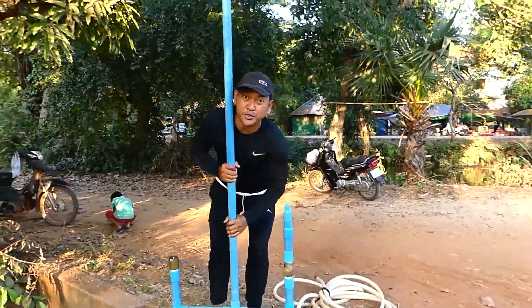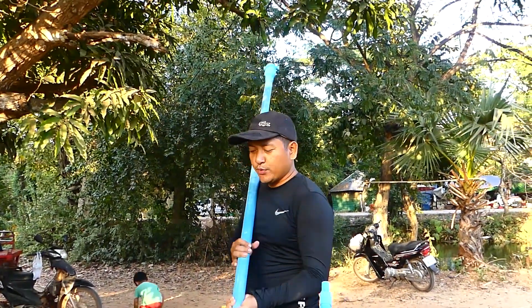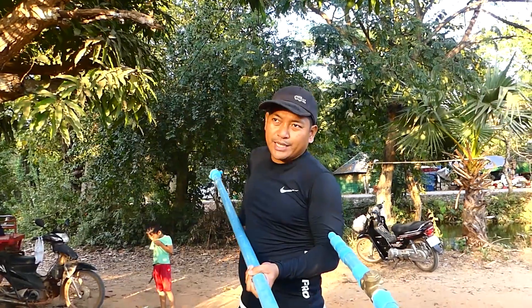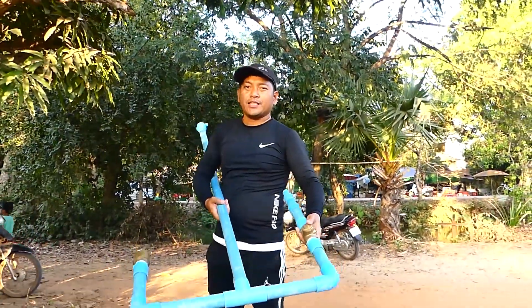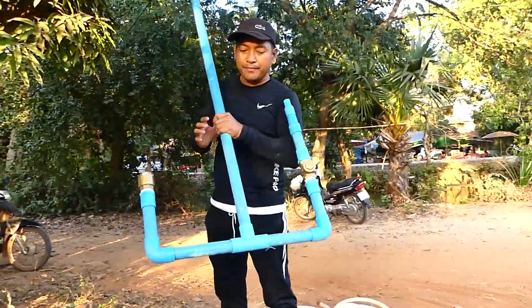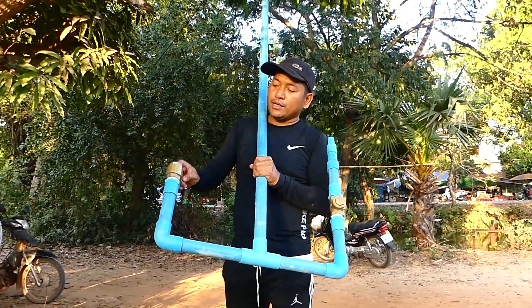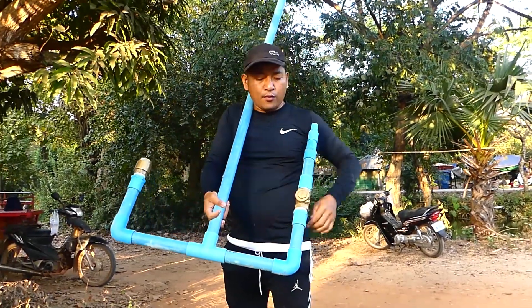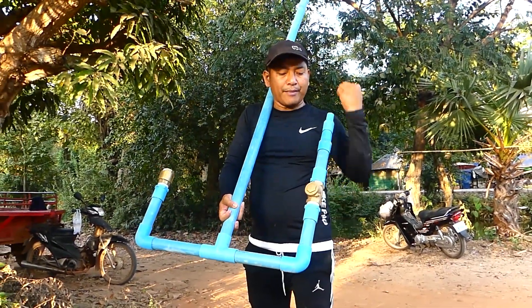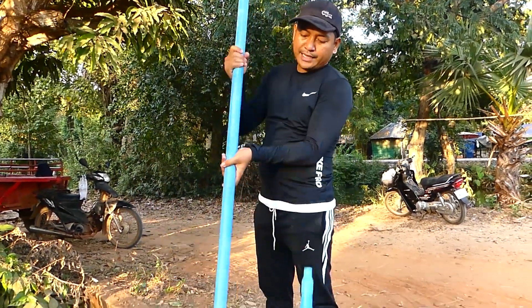Hello everyone, welcome back to our channel. Today I want to show you about new technology that I just found — we call it the proof pump, named by me. We are using two one-way check valves: this one goes this way, and this one goes up there, so the direction is like this here and here. In this pipe, it's just empty.